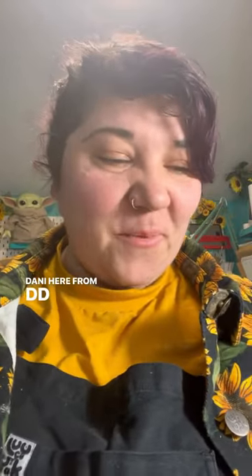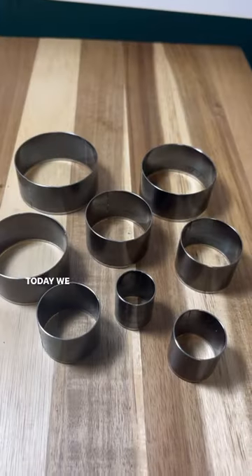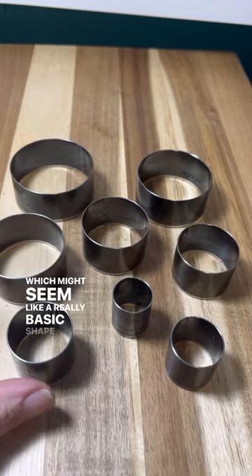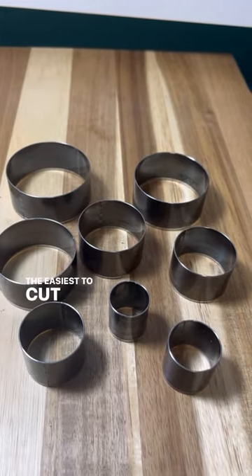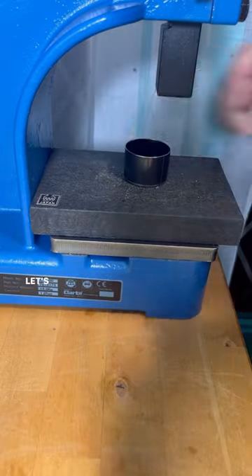Hi everybody, Dani here from DD Practical Leather Craft and today is day three of fun deliveries. Today we have got circles, which might seem like a really basic shape, but they're not the easiest to cut by hand — and this is going to save me lots of time. Let's try it out.